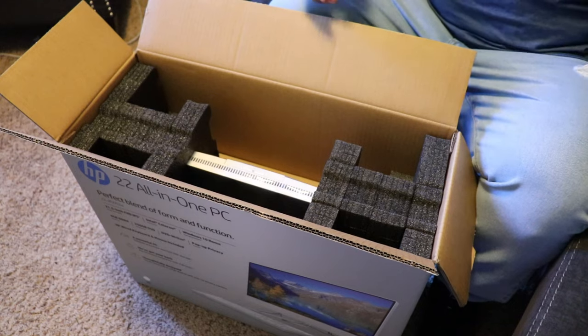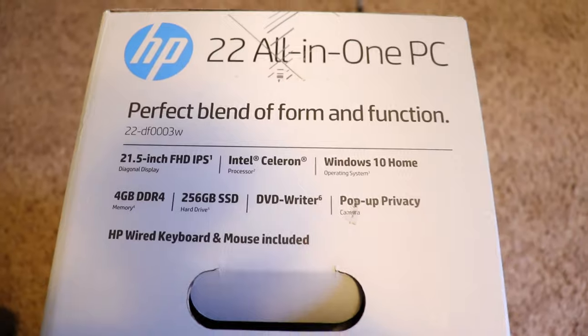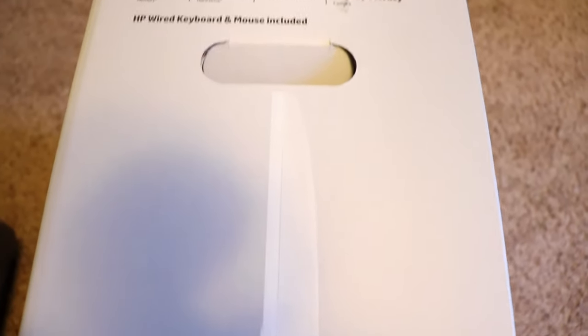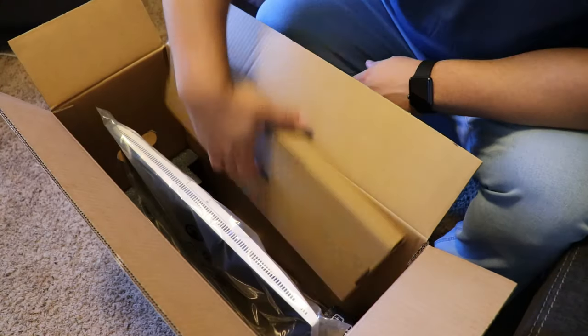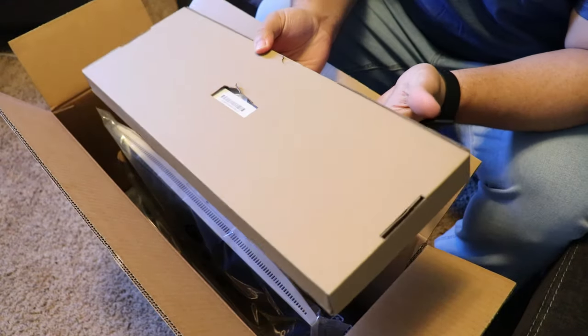It says 'reliable processor and fast SSD storage, performance backed over 230 tests, marvelous three-sided micro display with pop-up privacy camera.' On the side of the box you get more of the same information, and you can kind of see where it's showing you the card reader is on the right side of the computer.